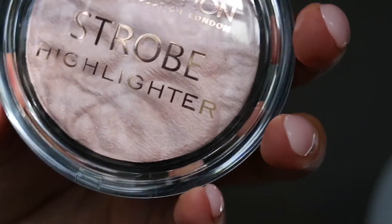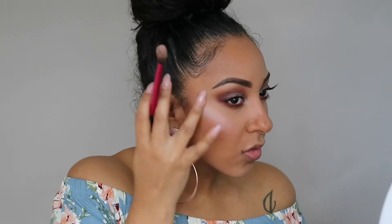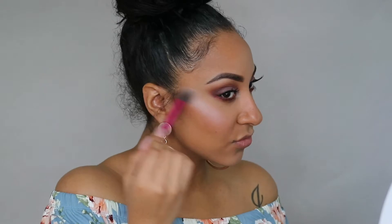Next I'm highlighting my face. I wanted to go for a pinkish tone highlight and I was afraid that this one was going to be a little too ashy or too white on me, but it wasn't too bad. This is by Makeup Revolution, and I'm just applying it on top of my cheekbones and down the bridge of my nose.